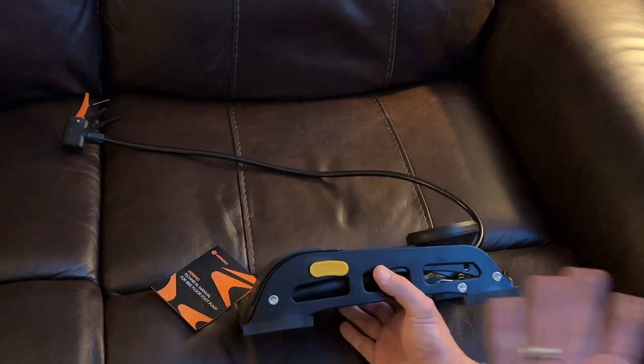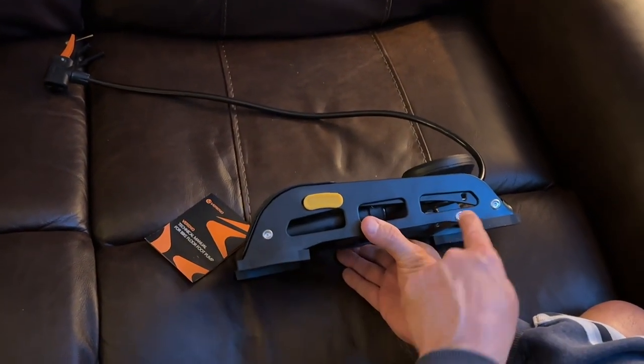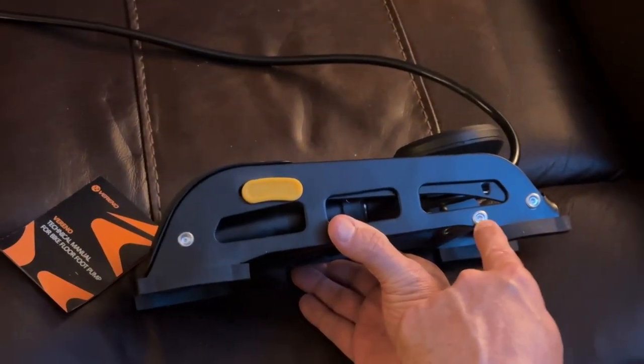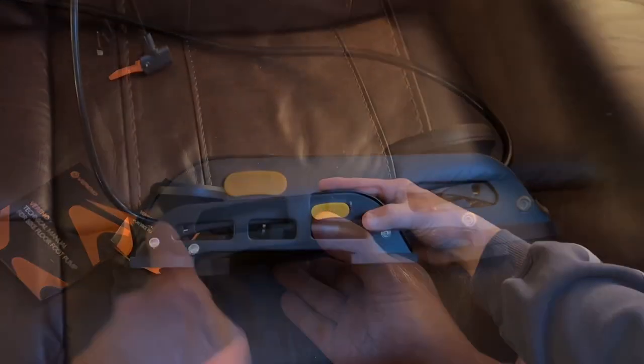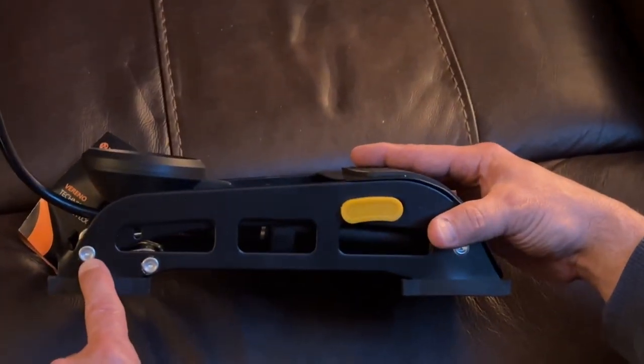One of the things I would have rather they didn't do is they used rivets here. I would have rather them use an Allen bolt. I'm hoping they don't loosen up, but if they do, this is an easy fix — it really, really is.